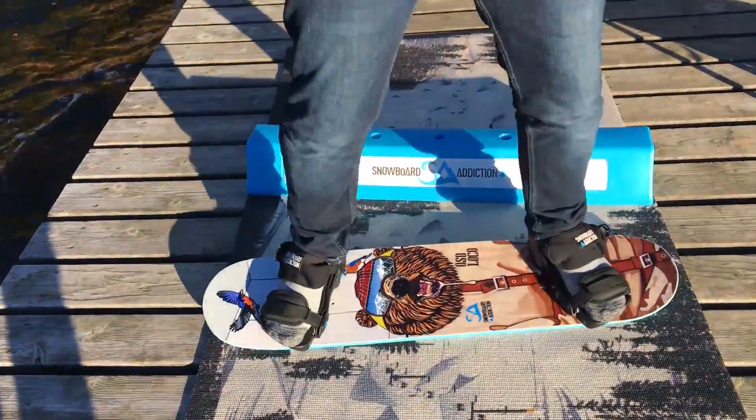Hey, what's up guys, Kevin here from Snowboard Pro Camp. In this video we've got the Snowboard Addiction training board and we're going to take you guys through 10 advanced tricks. Let's do it.